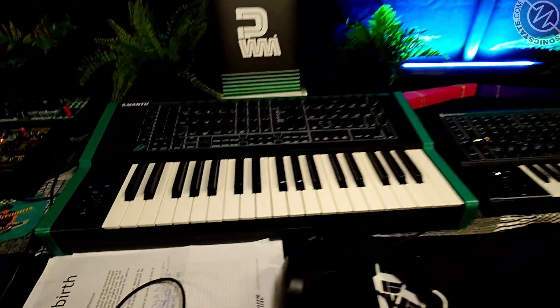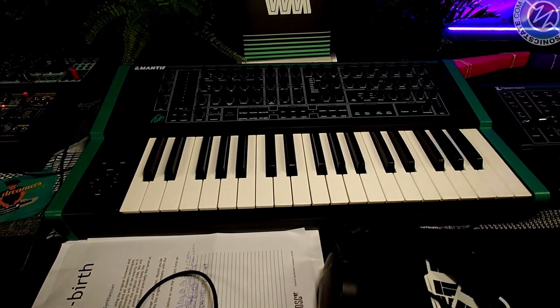Hey Paul, nice to see you. Hi Nick. Last time we saw you was at the Synth Pedal — was it in Bristol? It was in London, wasn't it? Yeah. Gearfest. You showed us the version 2 firmware for the Mantis, which includes the Oscar wavetables. So that's all out, finished — everyone can download it now. So what's new here?